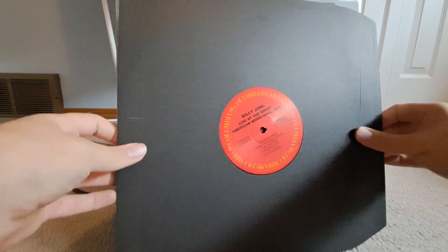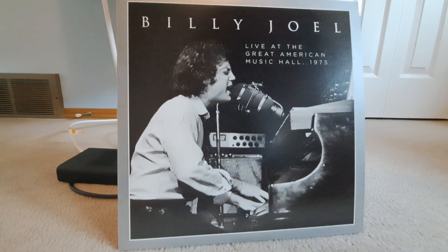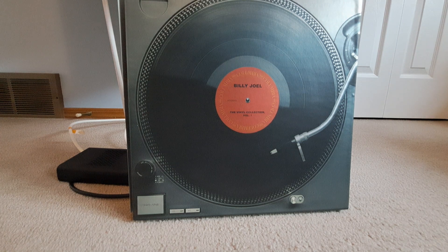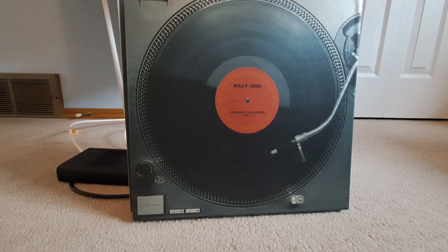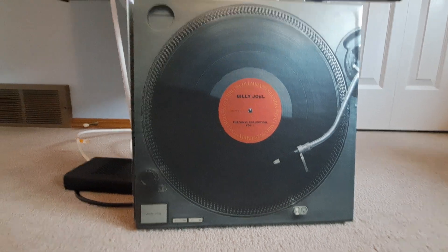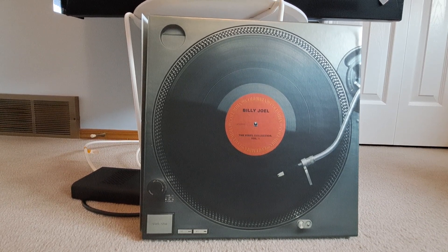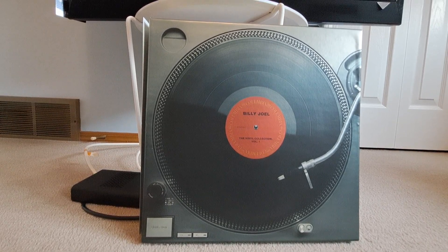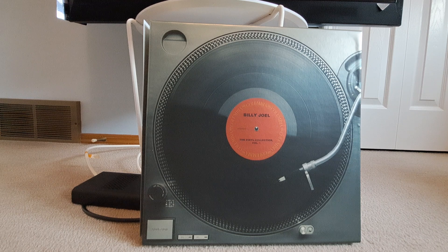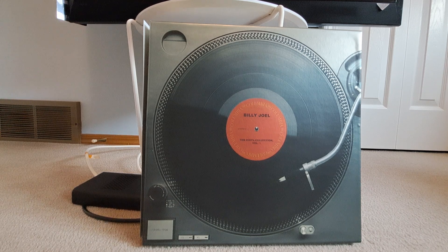That'll do it for the Billy Joel Collection Volume 1. Stay tuned for maybe sometime in November if I buy Volume 2, for me to make a video on Volume 2 where I talk more about his 80s albums. His 80s albums minus Songs in the Attic, because for some reason they still chose to do that weird release schedule. I know a little bit more about the 80s ones than the 70s ones because I've listened to more of them. Anyway, that'll do it — see you around. Didn't expect for this to be so long. Maybe if I would have skipped the book it wouldn't have been like this. But Diamonds and Pearls next — bye bye!